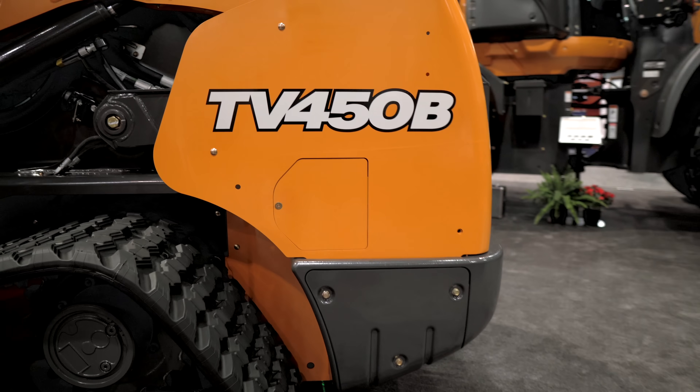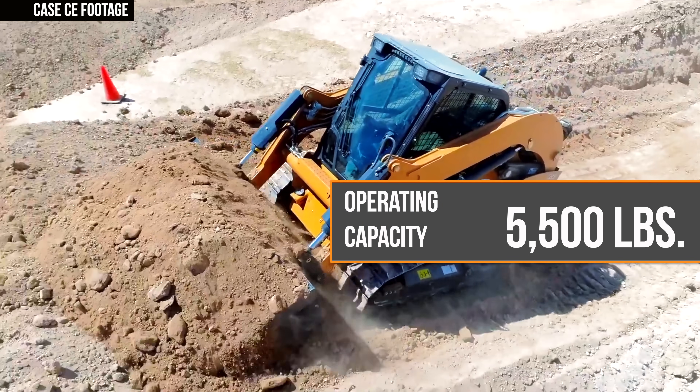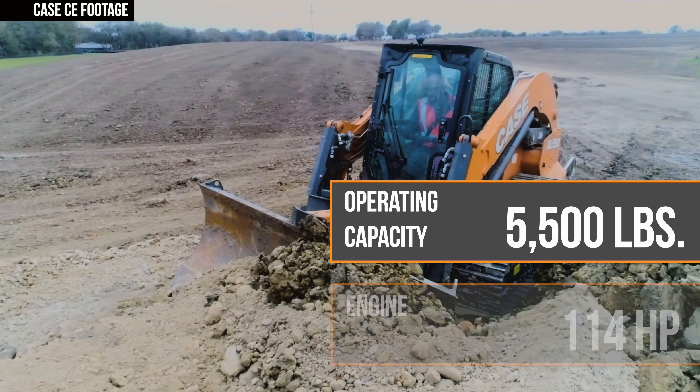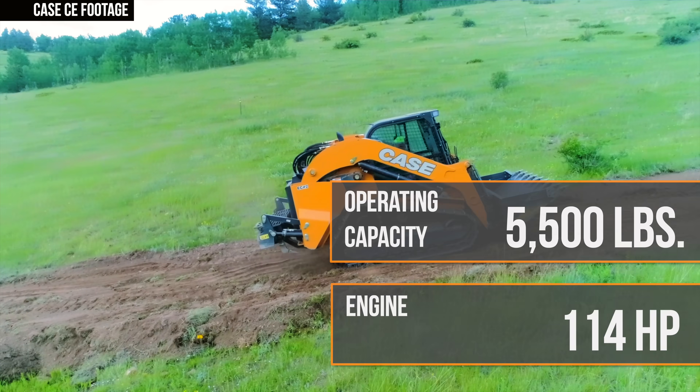Case didn't start the build process of this machine with one of its existing large CTLs like the TV-450B. While the TV-450B has a rated operating capacity of 4,500 pounds, the DL-550B has a rated operating capacity of 5,500 pounds. The DL-550B also has a more powerful engine rated at 114 horsepower, compared to the 90 horsepower engine found in the TV-450B.